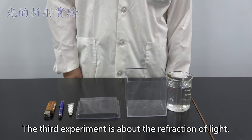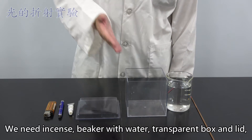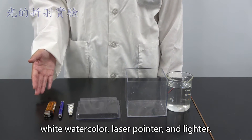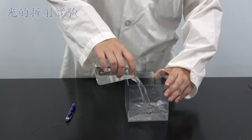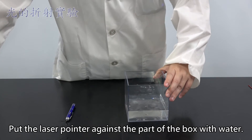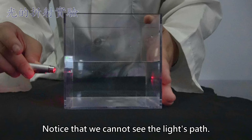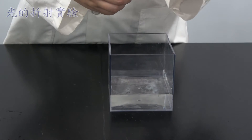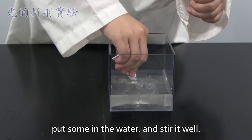The third experiment is about the refraction of light. We need incense, beaker with water, transparent box and lid, white watercolor, laser pointer, and lighter. Pour water into the box. Put the laser pointer against a part of the box with water and turn it on. Notice that we cannot see the light's path. Get the white watercolor, put some in the water and stir it well.